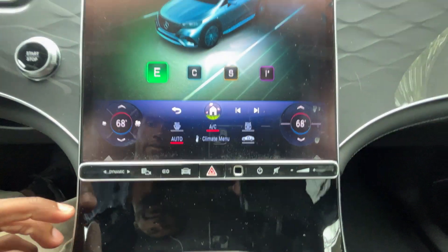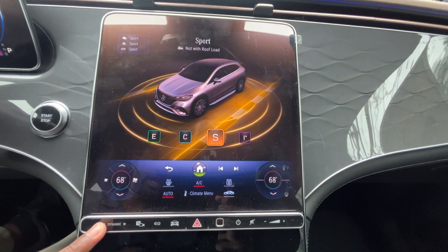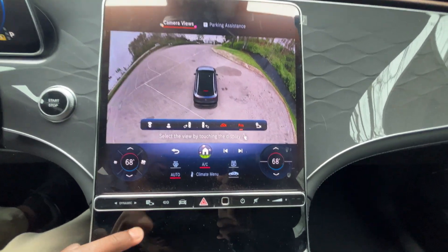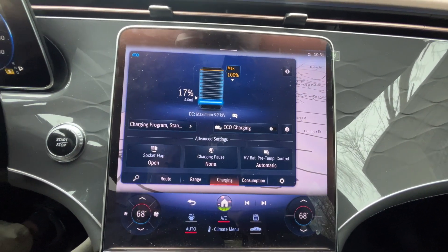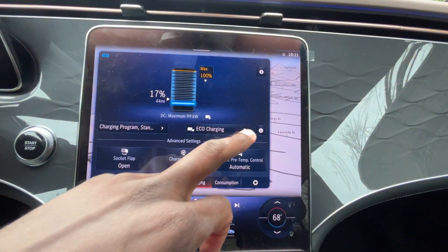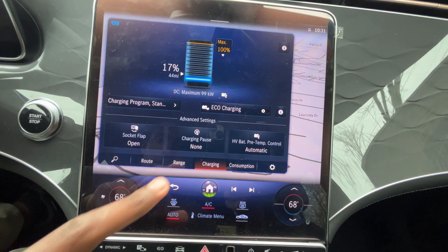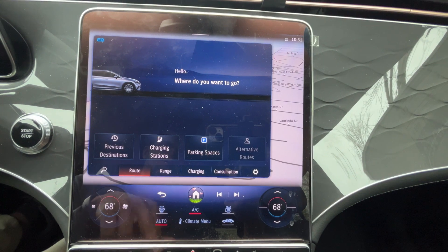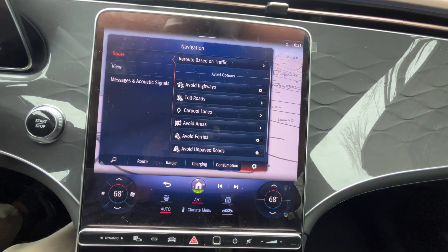Down here we have all of our drive modes — Eco, Comfort, Sport, and an individual mode you can customize. There's also the EQ menu to access all your electric vehicle settings: open the socket flap, set up eco charging, view or set the battery level, check range, find charging stations and parking, and look at your energy consumption.